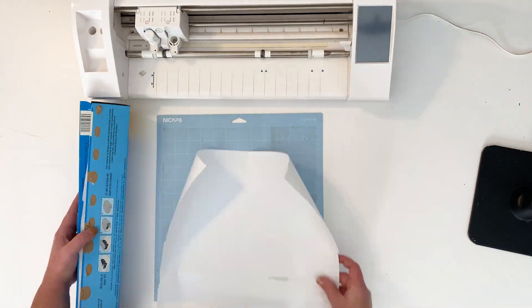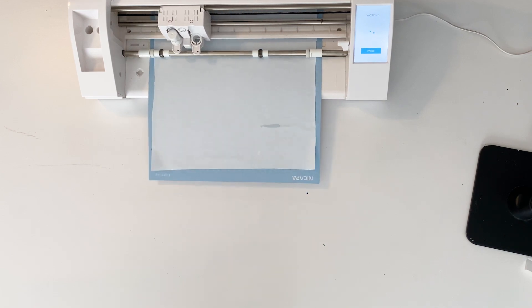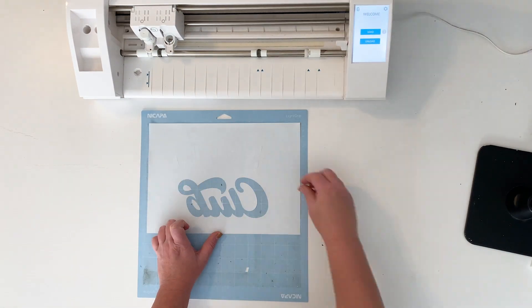Hey guys, it's Nikita with SoFonsi. Today we are going to make a freezer paper stencil. I used the Kind Kids Club design from the Mega Crafters bundle. You can find the link to this bundle in the description below.